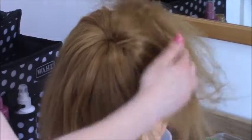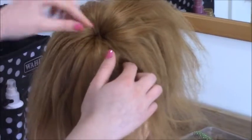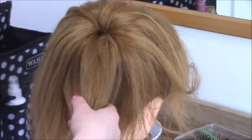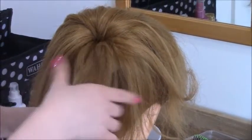Before we do anything else, you're going to want to take out a section of this hair. I'm going to take out this piece right here — take out a section wherever you want on the bun. This is the piece where we're going to be doing the pin coils, but I'll explain more about that later, so clip it out of the way.